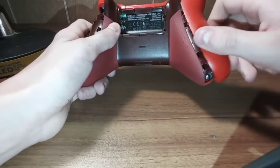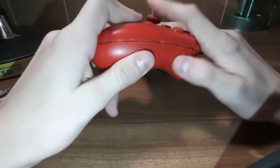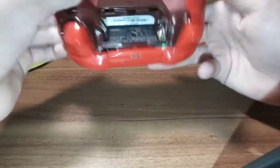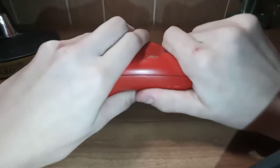You take this, line everything up, just like that, and it clicks in. Same with this other side - you just get everything lined up and they're good.